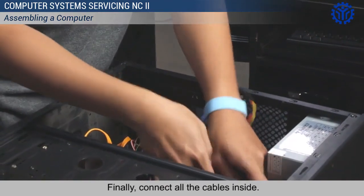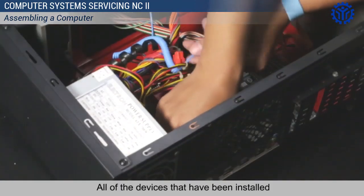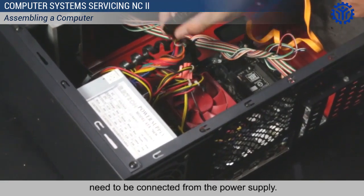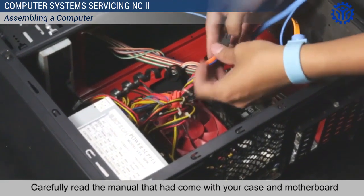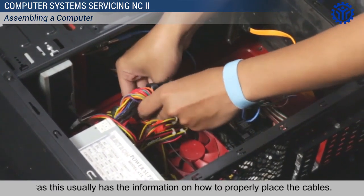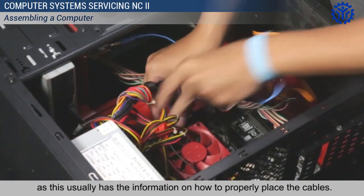Finally, connect all the cables inside. All of the devices that have been installed need to be connected from the power supply. Carefully read the manual that came with your case and motherboard, as this usually has the information on how to properly place the cables.